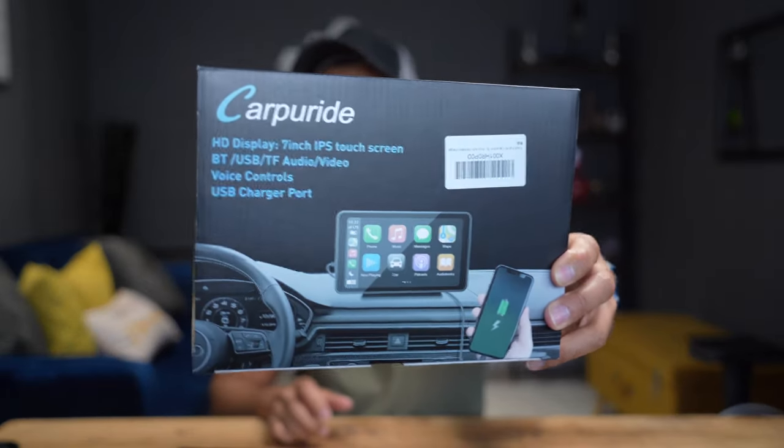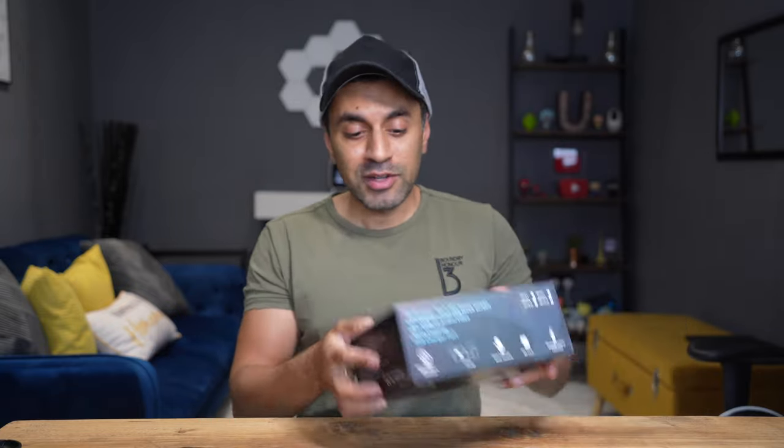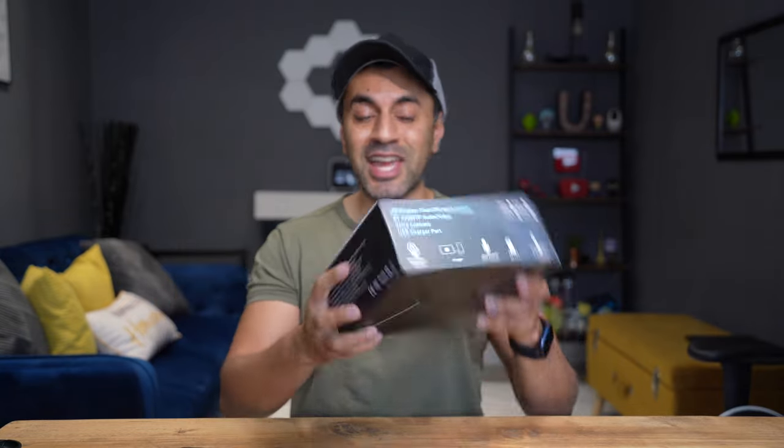In today's video, I've got this brand new kit for my car. This is the Car PureEye Apple CarPlay portable touchscreen IPS monitor. It's a seven inch monitor that you can use for your iPhone as Apple CarPlay, or for your Android phone for Android Auto. There are a whole bunch of other additional features inside this, but let's go ahead and open this up, set it up in one of my cars and showcase the capabilities and how it performs.